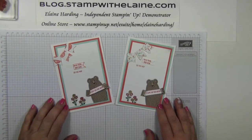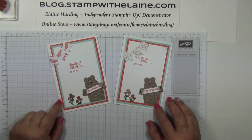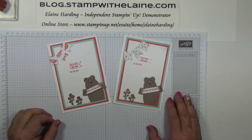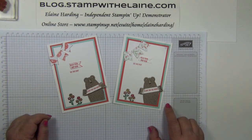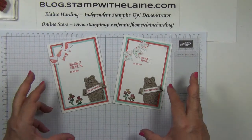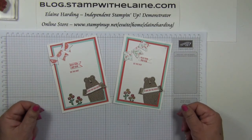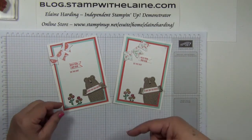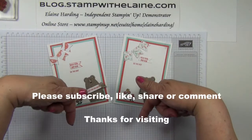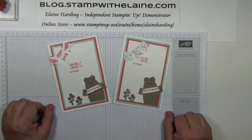So there you have it — which do you prefer, the one with the Wink of Stella or the one without? Thanks for joining me today. Do remember to pop back next Wednesday for the second in the series of four Bear Hugs bundle cards. I have changed things up slightly — instead of having the scrolling titles, I will list all the supplies I use below this video. Thanks for watching and I'll be back soon. Bye.